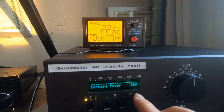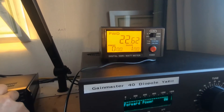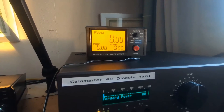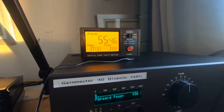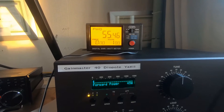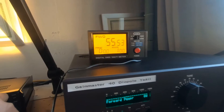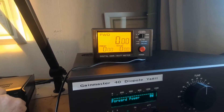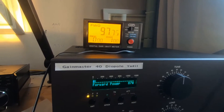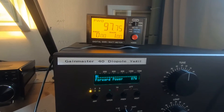One reads 16 watts, the other 22 — that's one difference. We'll turn it up a bit more. At 60 on FM, which is 55 watts, one reads 55 and the other 45. At 100 percent, one reads 97 and the other 87. Which one would you believe? But that's not the biggest problem.